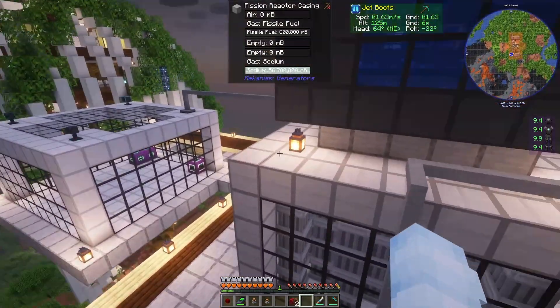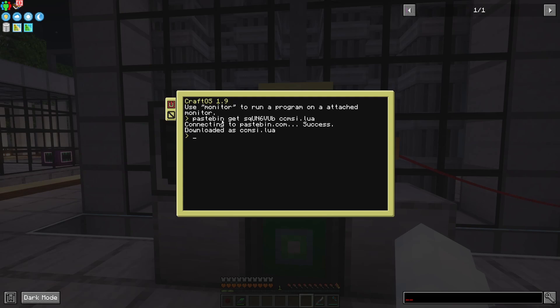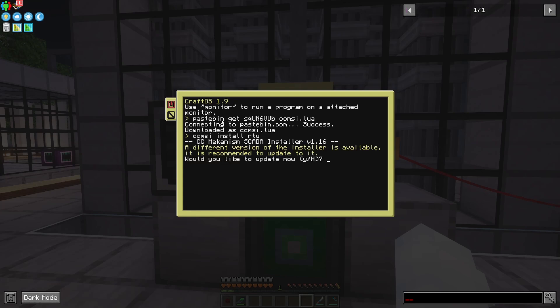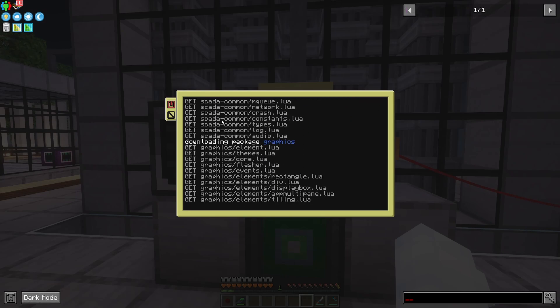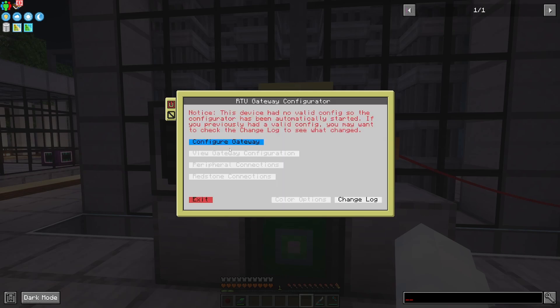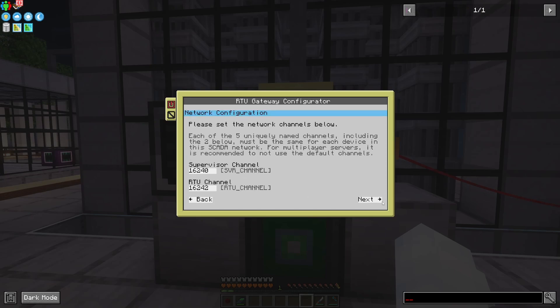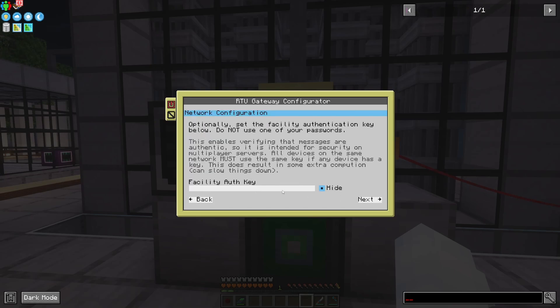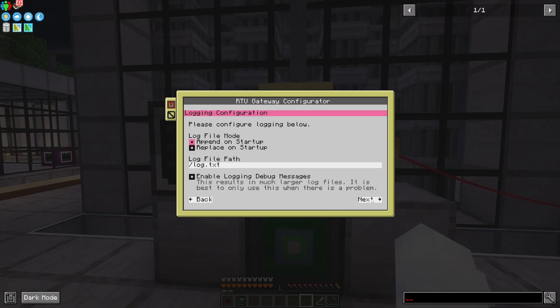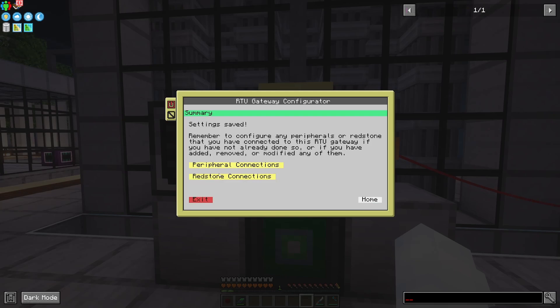Now I should have all of the redstone connected and all the peripherals connected, so I can get started with the actual setup. As with all the other apps I'm going to paste the pastebin command to download the installer, and then install the RTU gateway with 'ccmsi install rtu', and update the installer. Now I'm going to jump straight to startup because that'll automatically launch the configuration app. I'll get started with configure gateway — I'm going to speed through some of these because it's already covered in the RTU configurator guide. Channels I left default, all this stuff default, no facility key set so I can skip this, logging default, themes default. Apply this — settings have been saved.